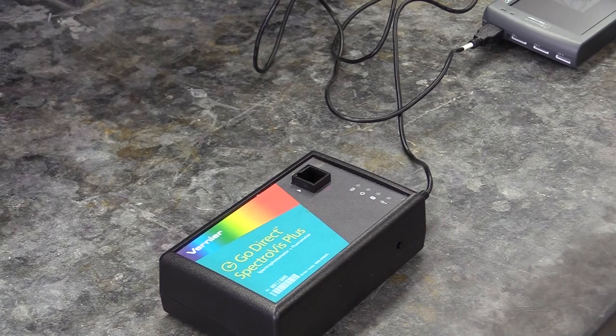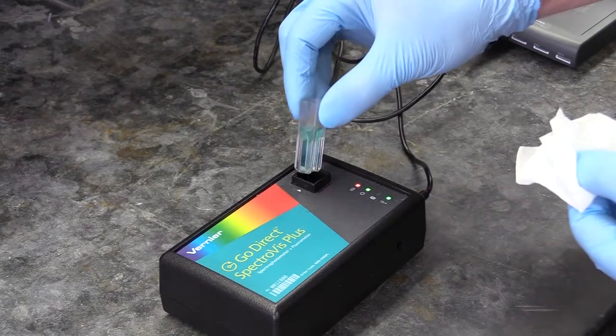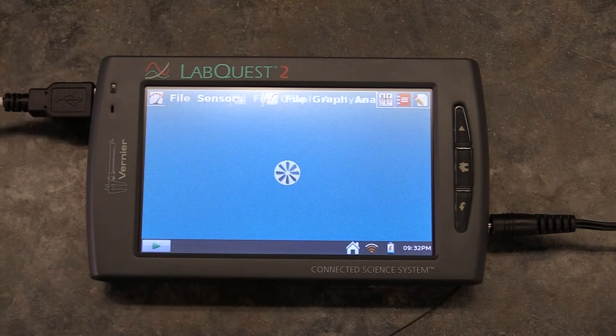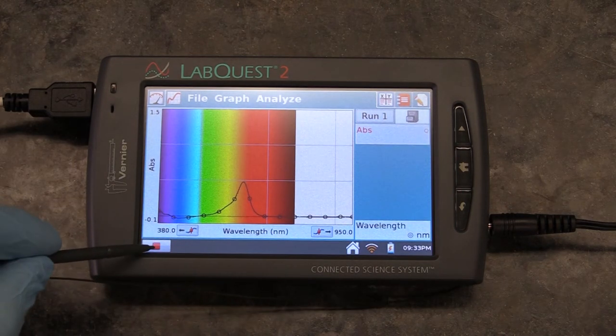To measure a solution's absorbance, put some of it into a cuvette — enough to fill the cuvette about two-thirds full — then wipe it down like you did the water cuvette, put it in the sample holder, and press the play button on the computer screen. Give it a second to finish the reading, then press the stop button.